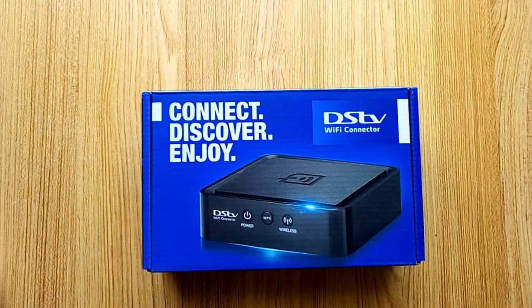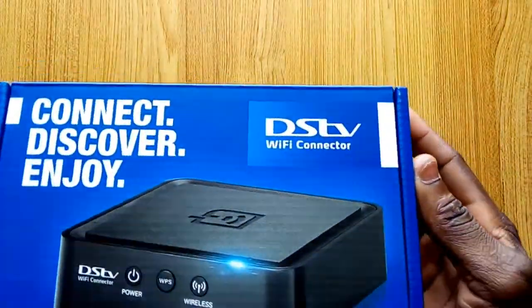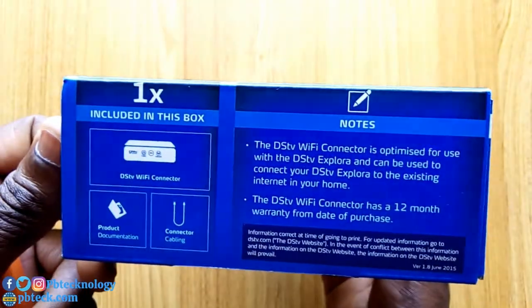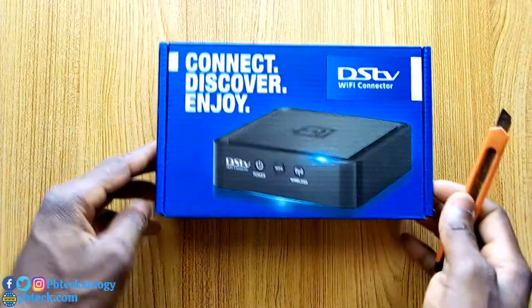Welcome to PB Tech, I'm Prince. Today I have the ST Wi-Fi connector that I'm going to unbox for you, to show you what's actually inside the box. This is how the box looks like, so let's see what's inside.